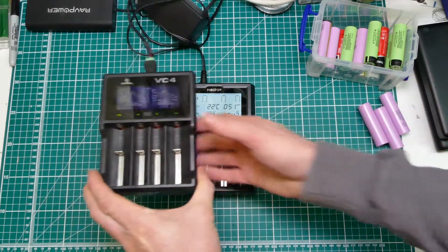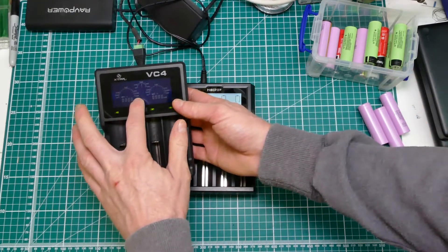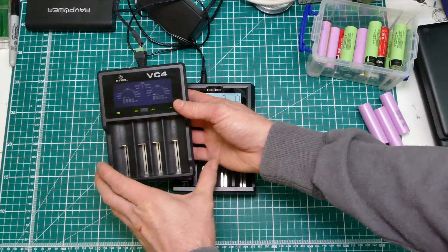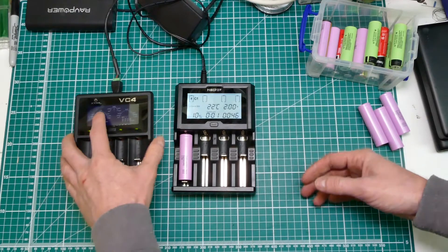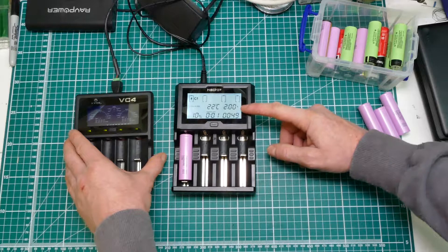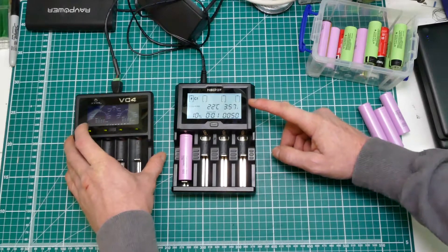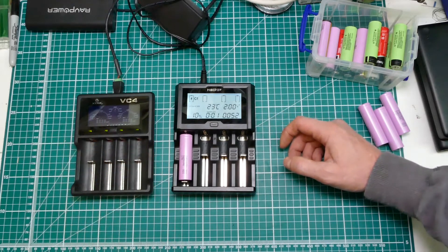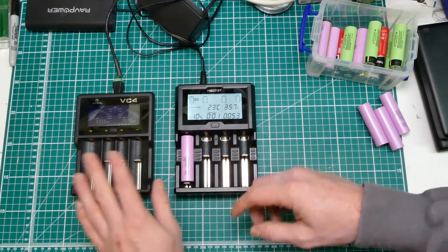Otherwise it's just so much more than the X-Tar. On this VC4 you just got the voltage, the accumulated milliamp hours, and the charging current. The voltage was actually a bit awkward - it wasn't exact. With this you get the impedance. You don't get the time on this one, you don't get the temperature. And it's not as smart.